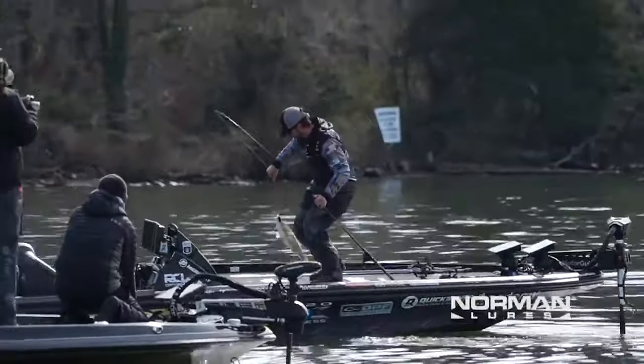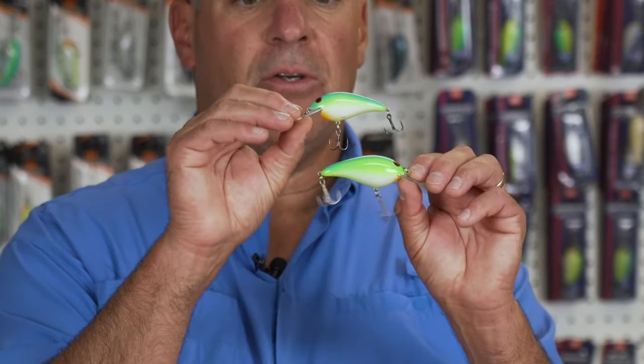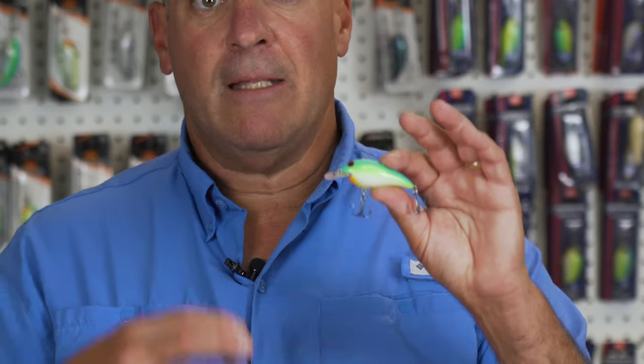As we started producing these baits, we realized we probably need to make a smaller version that does the exact same thing. So we have the Speed End, the regular size, and the Speed End Junior, a smaller size. The Speed End Junior does exactly the same thing that its big brother does, only it's a smaller profile.